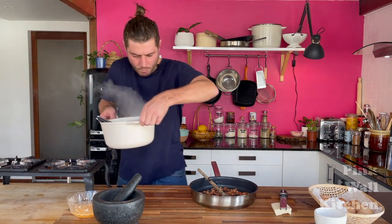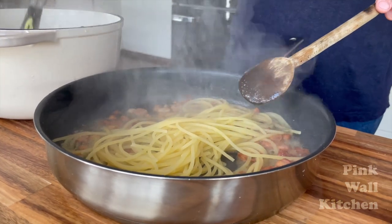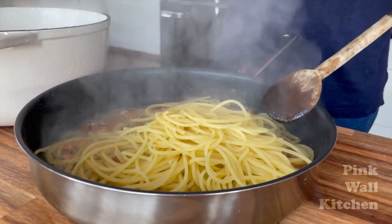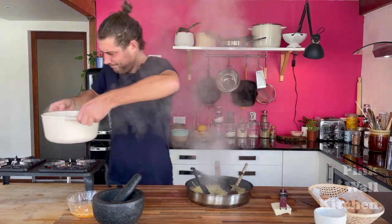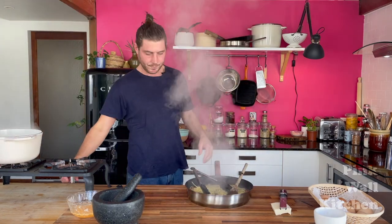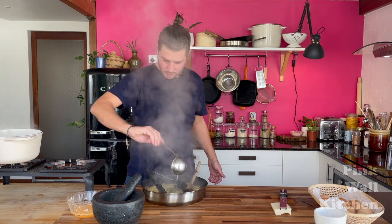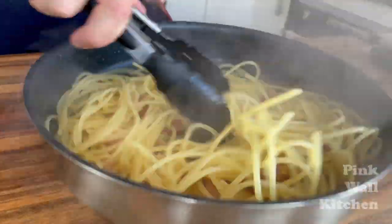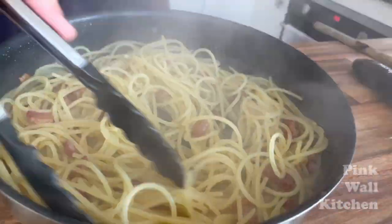Take everything off the heat and transfer the pasta onto the board. Add one medium-size ladle of pasta water. You can see the pasta water mixing in with the pasta, creating a little emulsification — which is exactly what we want.